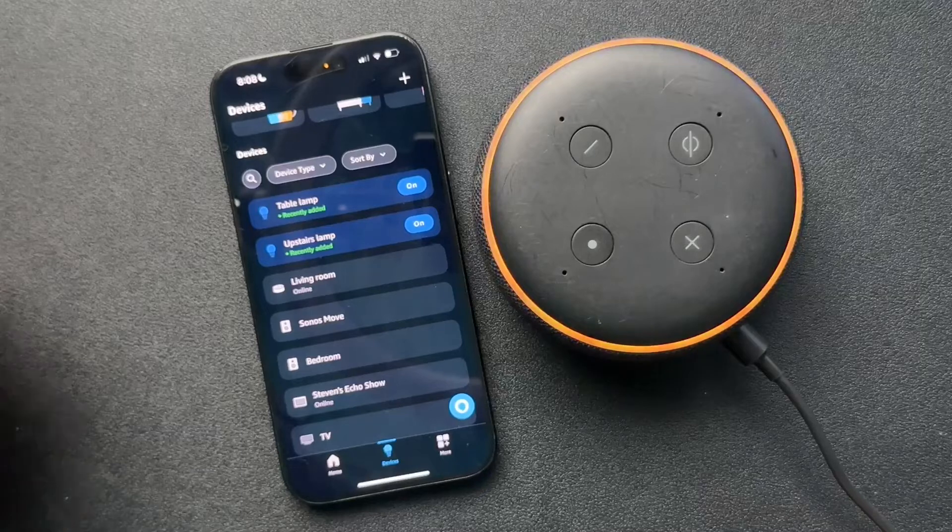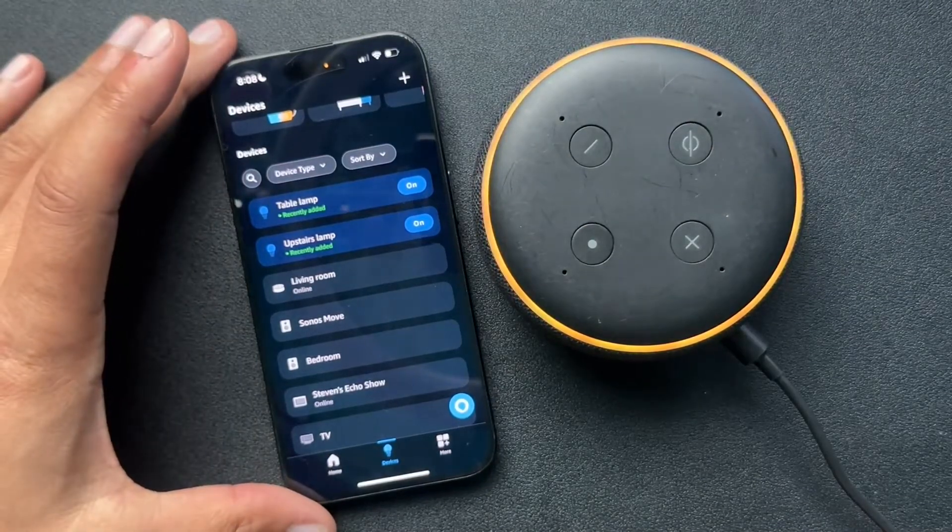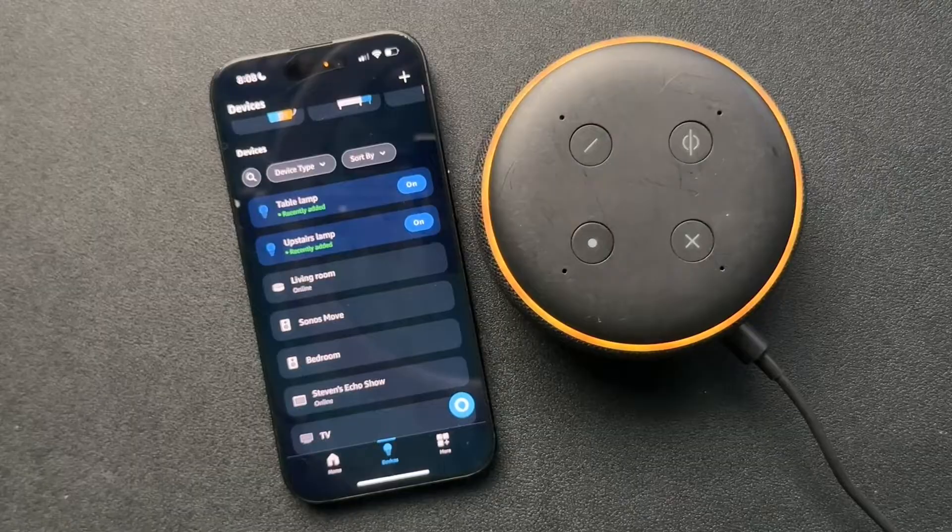Renewing your smart home devices and resetting your device. This will take about a minute. I'll let you know when it's done.